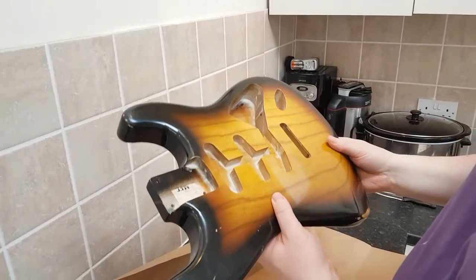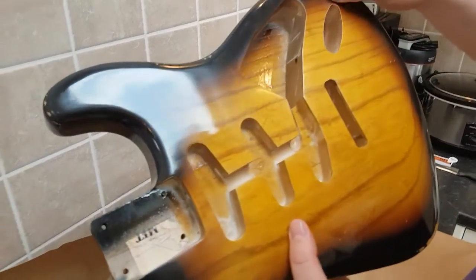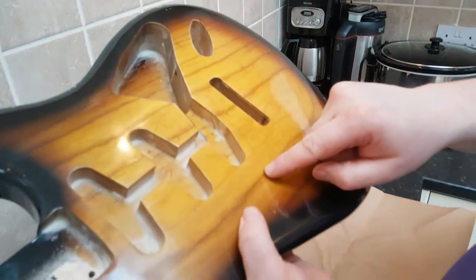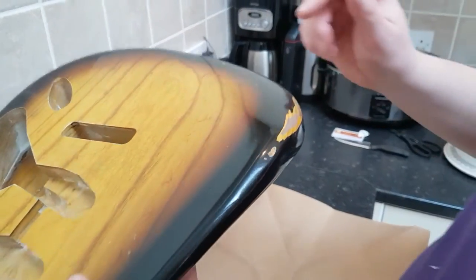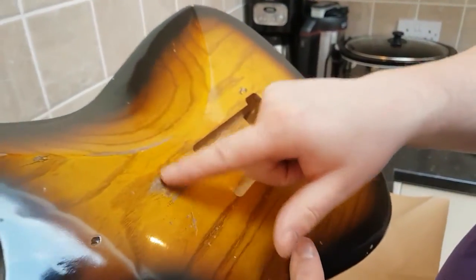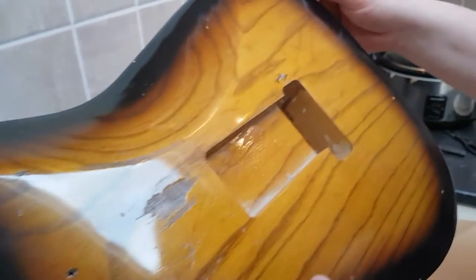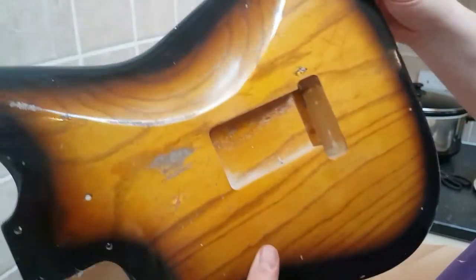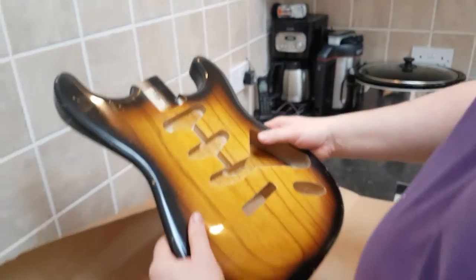I've gone for a medium relic. Didn't want anything that was used and abused, but I wanted it to look like it had been used. You can see it's got a very thin nitro finish - the paint has sort of sunk into it. It's got the broken glass checking, and you've got a little bit of forearm wear. The buckle rash is there but it's not overly done whatsoever. It's got age marks, where the paint has sunken into the wood, it's got chips - some of the chips go all the way through to the wood, and some just go through to the base yellow. So that's looking excellent.